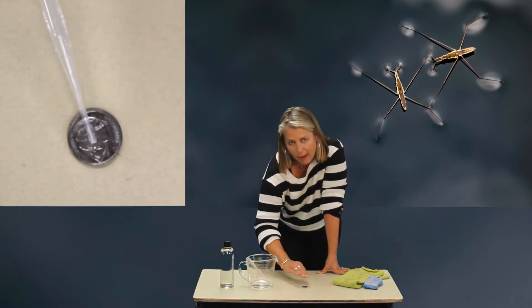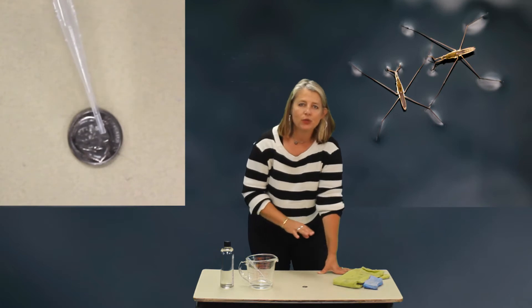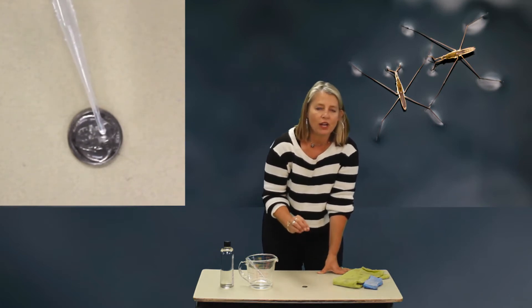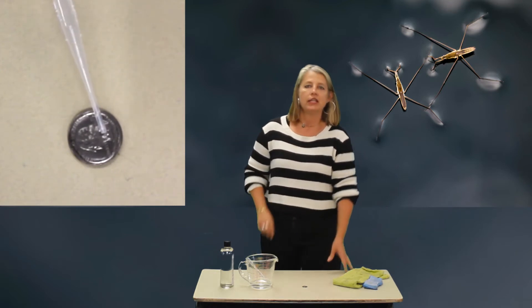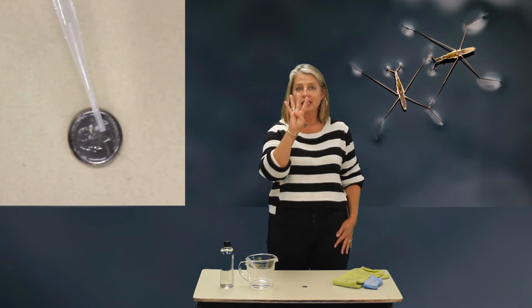You'll see the water bubble up onto the quarter. Do it all the way until the quarter is so full that one drop finally — boom — makes it burst and fall off the quarter. Write that number down. You're going to do it four times.